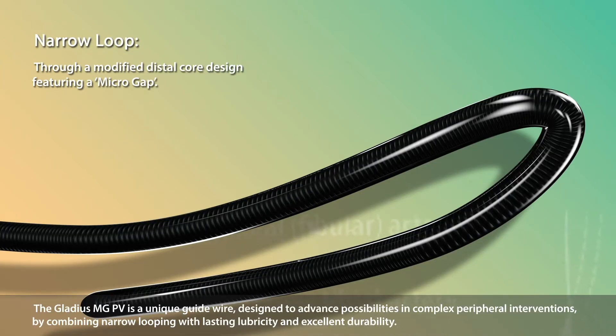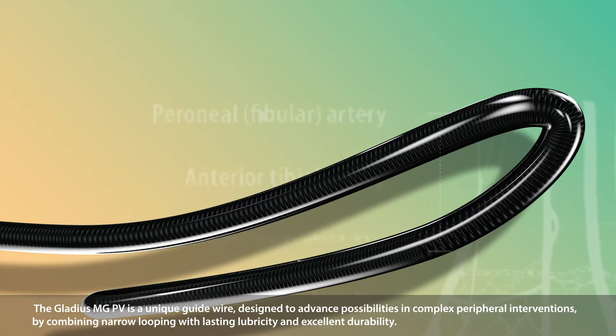The Gladius MGPV is a unique guide wire designed to advance possibilities in complex peripheral interventions by combining narrow looping with lasting lubricity and excellent durability.